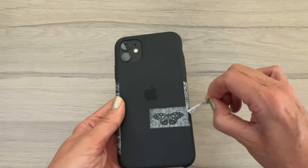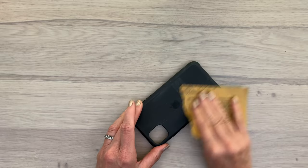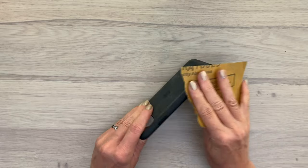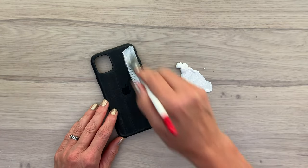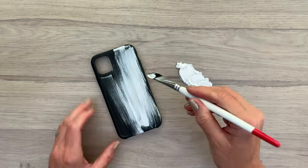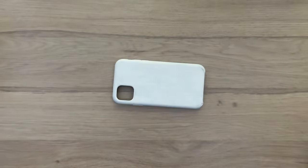First I'm going to take off the washi tape. Then I'm going to do a quick sanding — I need to scrape off the surface of the case to make sure the paint will stick. Next I'm going to add a coat of gesso on my phone to prepare the surface for more layers. And this is what it looks like with three coats of gesso after drying.